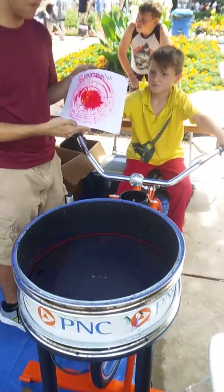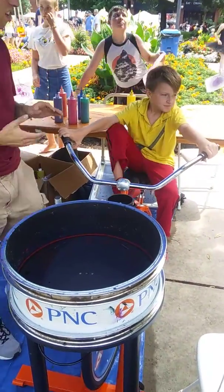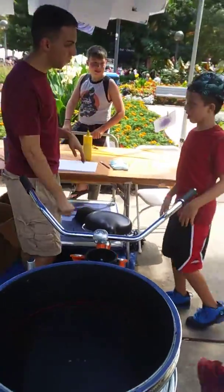You just want yellow and green? Yeah. Okay, we're ready. JJ, you ready? Start pedaling.